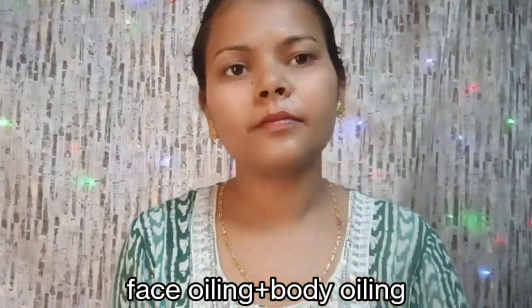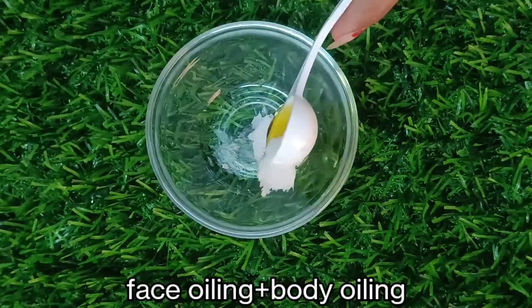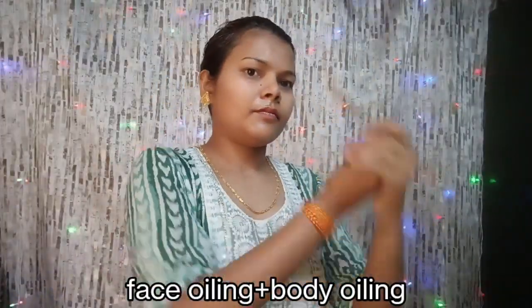You can also oil your whole body and face. I have mixed coconut oil with a little mustard oil. Because coconut oil is very sticky, I have mixed mustard oil here. You can also add olive oil or almond oil.